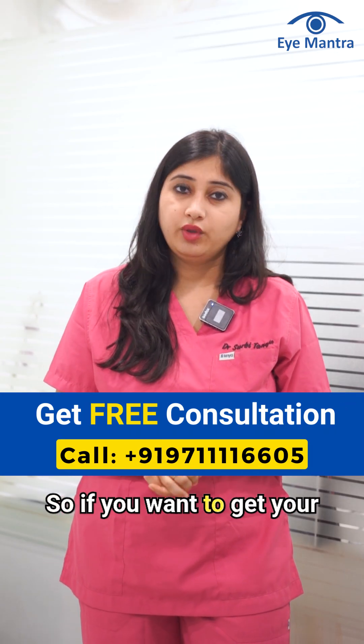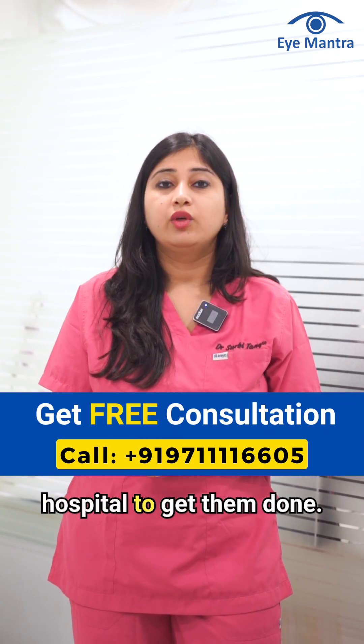So if you want to get your eye pressures checked, you will have to visit the hospital to get them done.